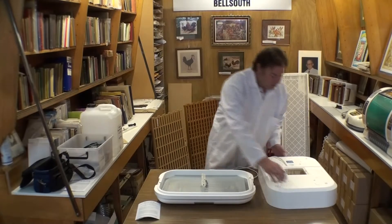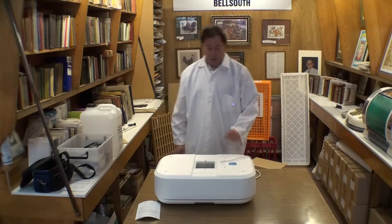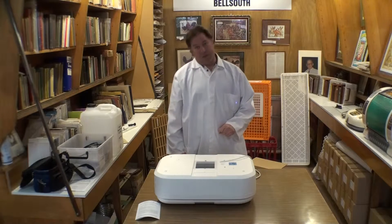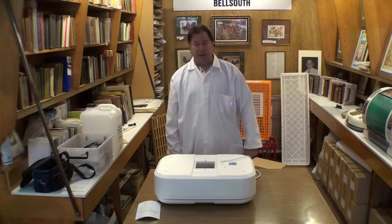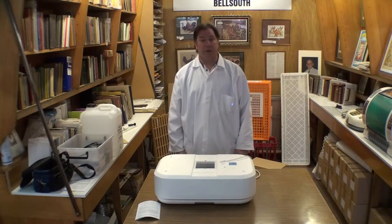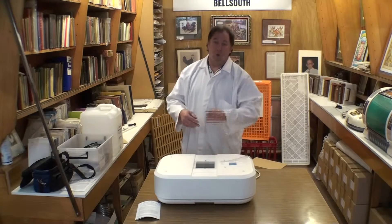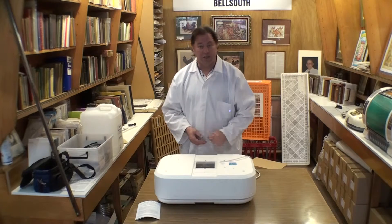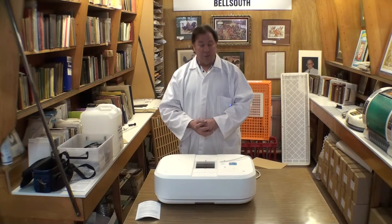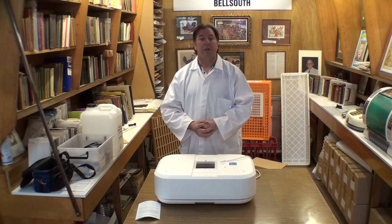We'll position the thermometer where we can read it underneath the window, turn the machine on, and the temperature sensing probe should also be roughly level with the top of the egg. The light will go on, and when the light switches off, the temperature in there should be 103 degrees. If it's not, we twiddle the little knob to raise or lower it, wait until the light goes on and off again, and when the light just goes off at 103 degrees, we've set the temperature correctly. In the next video we'll go on to the next stage of incubation with the Bell South 100. Thank you.